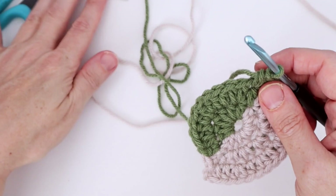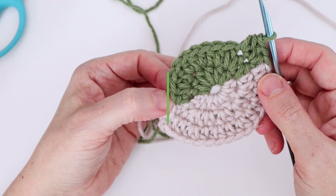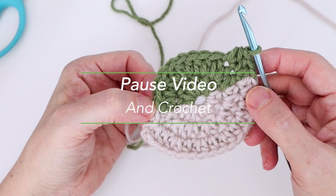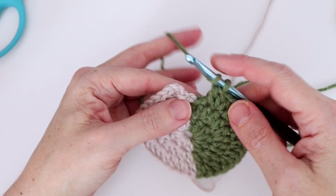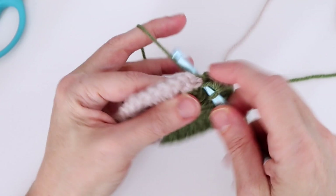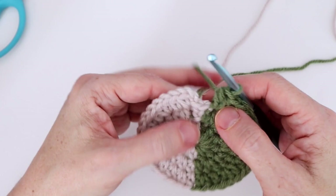Leave color A lying at the back — you do not need to carry it around. Finishing round three: two half double crochets in the next stitch, not worrying about carrying the yarn, then a single half double crochet in the next stitch. Do that six times. For the sixth repeat: two half double crochets, then a single half double crochet into the white stitch — that's the stitch we slip stitched over to earlier.